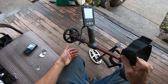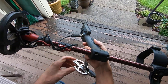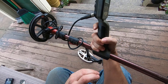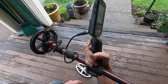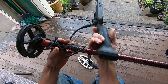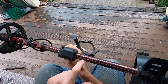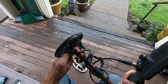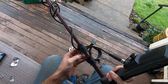I'll do a review of this Detecting Innovations shaft right now — this is the best thing I could have ever done for the Equinox. When I first started out, right from the box, I swapped and put the Detecting Innovations Telenox shaft on it. The reason I think this shaft is so awesome is because it has this little spline — a little guide on the bottom side, all throughout the whole shaft.